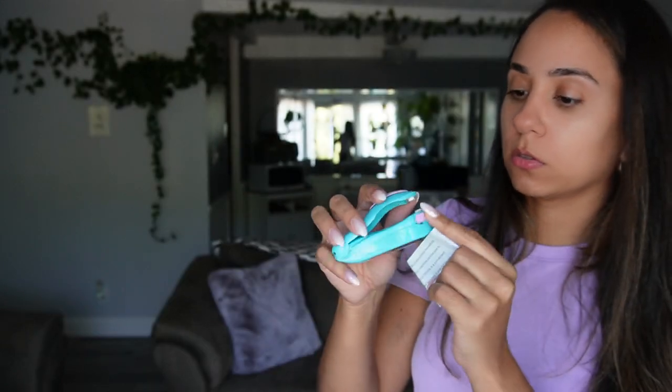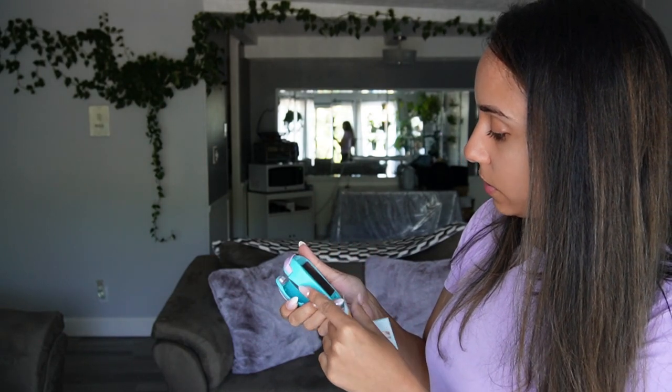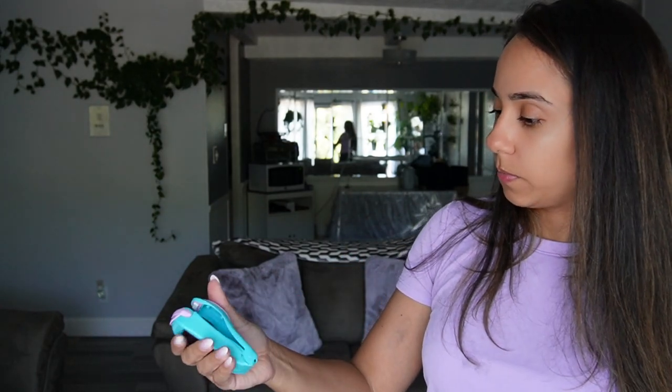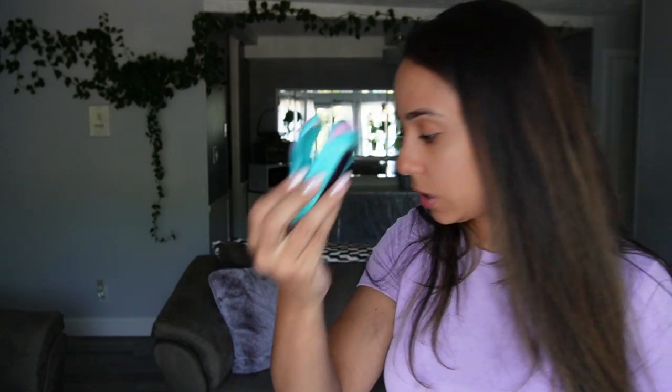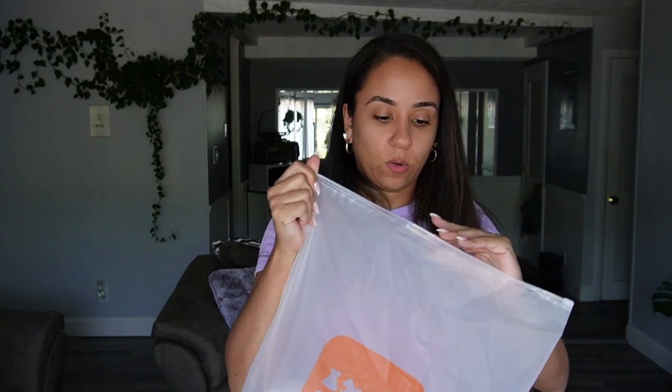I'm gonna see if it works. Oh, it needs batteries. Well, we'll try that in a minute. I don't think I was able to select a color or anything, so I just got this fruity color.